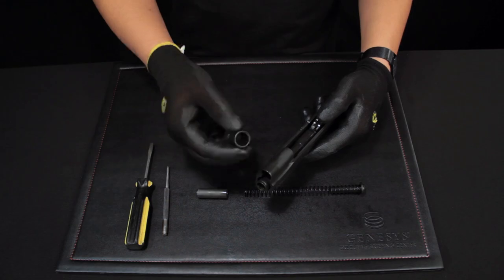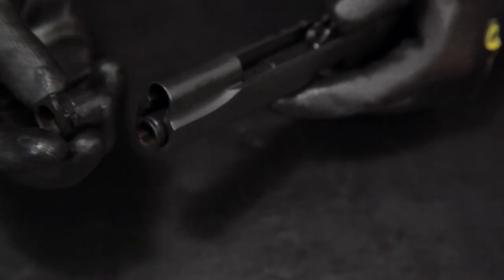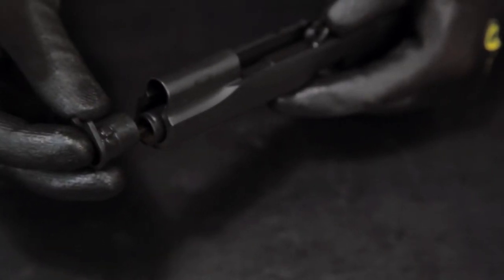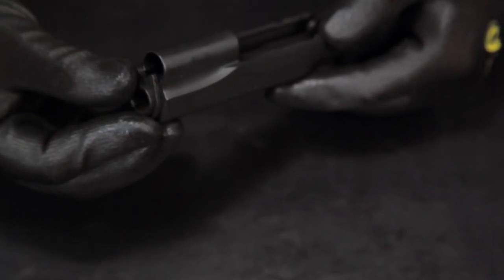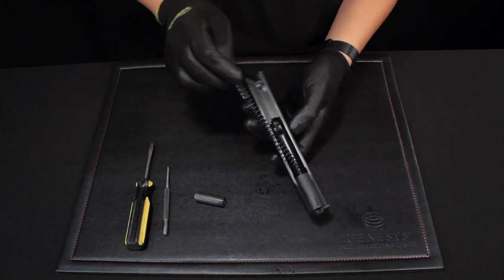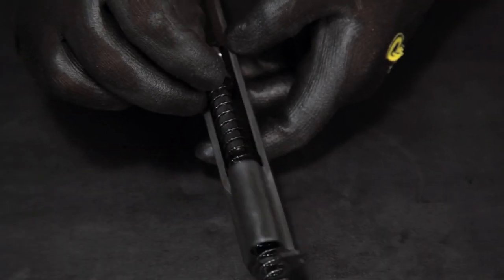Take the barrel and slide it into place. Then add the barrel bushing and rotate it clockwise to secure it. Add the recoil spring with the recoil spring guide and put it into place.